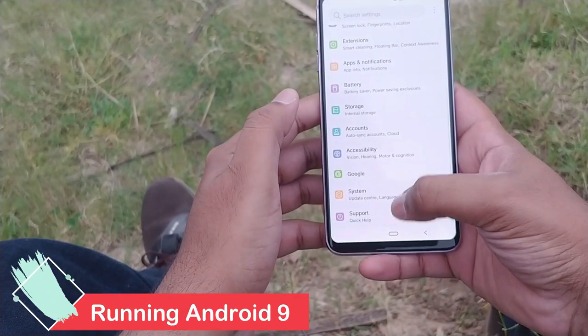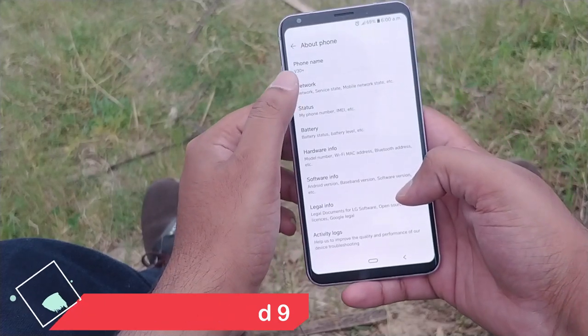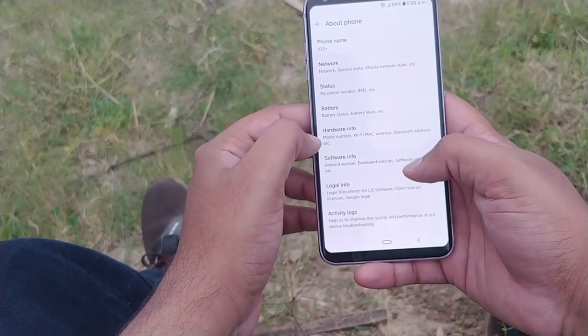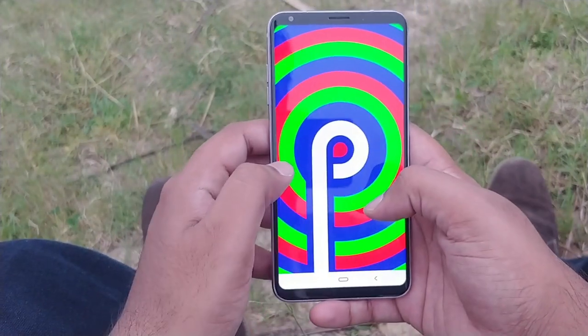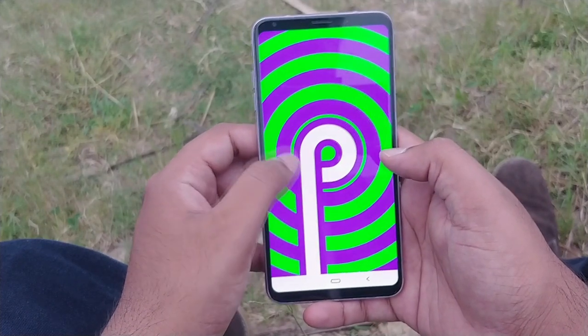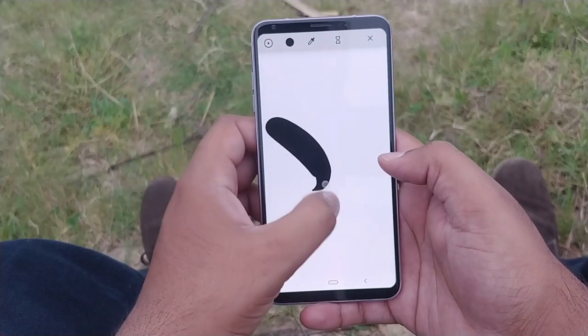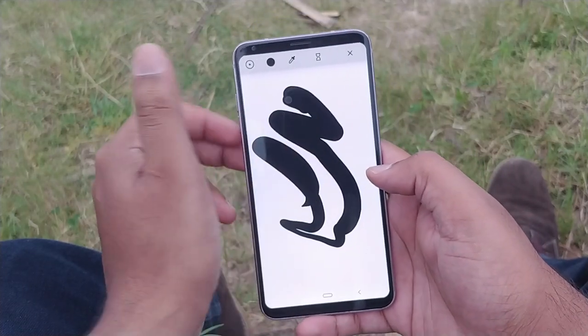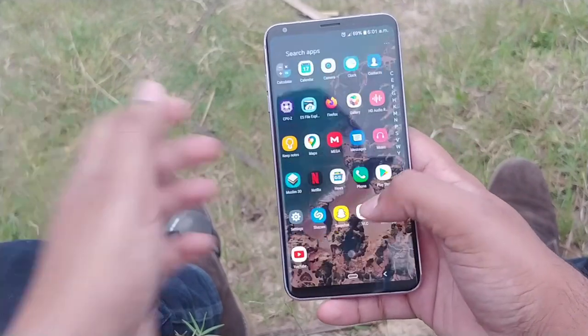The LG V30 is still struggling to get its Android 9 update, but if you don't want to wait, you can download it from LG's website and flash it directly on your phone. Flashing doesn't require you to root your phone or unlock your bootloader. You can simply flash it using LG Bridge or some other software provided by LG itself. It's a simple process — I'll show you how to do it in my next video.